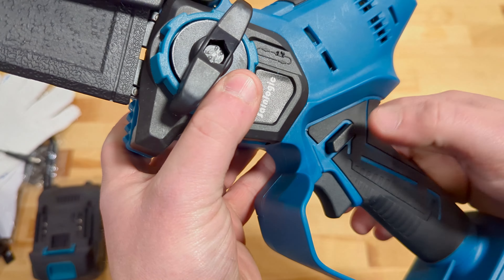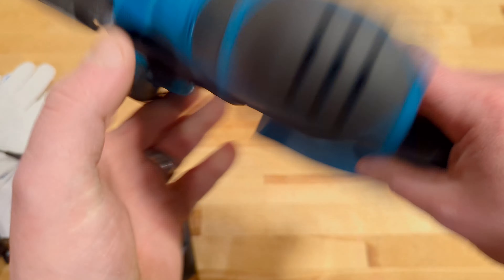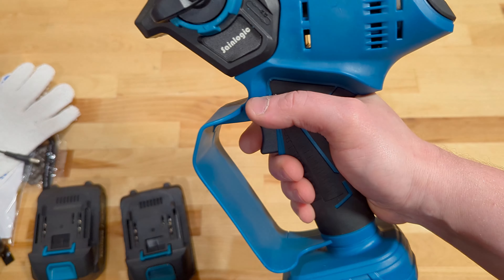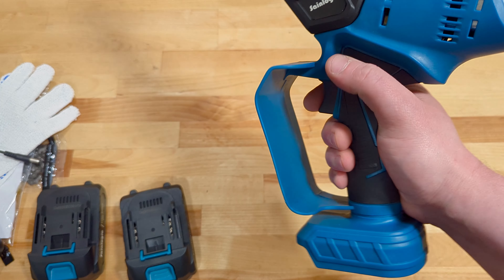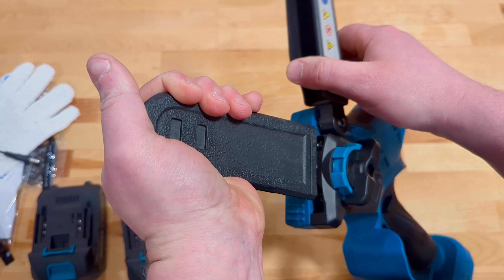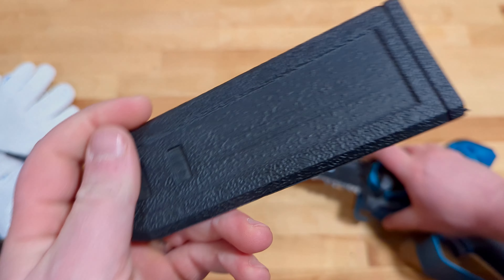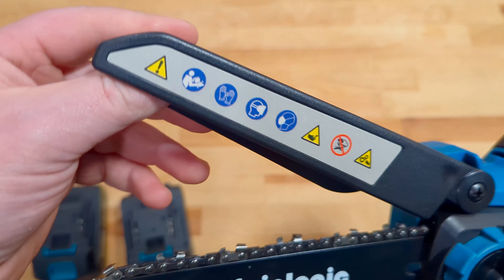One thing I'll mention is that when you push down on the button, it's not going to operate. But this slider is going to allow you to use this left-handed, just like that, or right-handed as well — although the guard doesn't come around for your grip on the right side quite like it does on the left side. Underneath that, we do have this cover for the bar, which is nice and snug — a little plastic cover to keep the bar out of harm's way from cutting you when you're not using it.